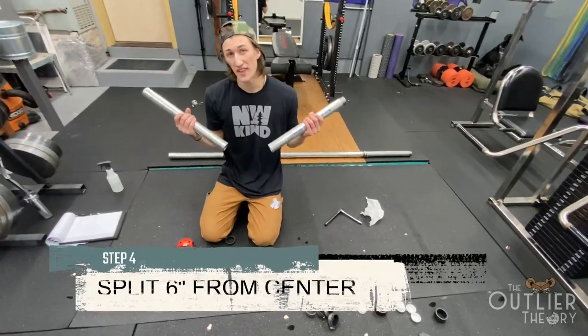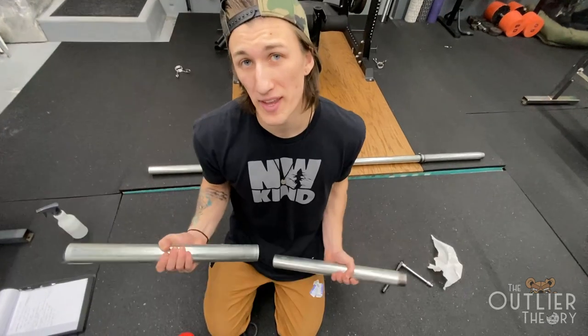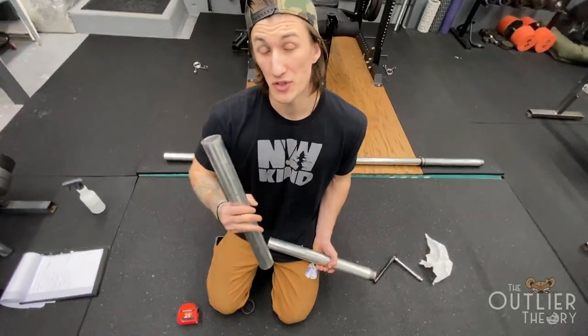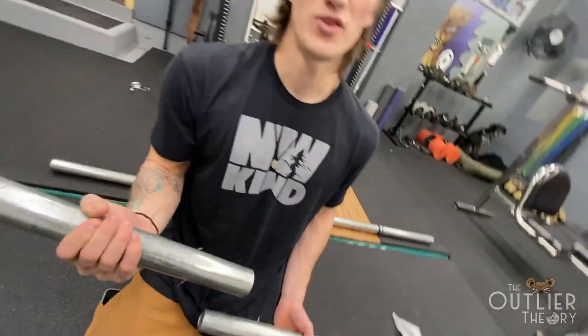For the dumbbells, we're going to measure the center and then measure three inches from each side of that center for the handles. That measurement — three inches from the center — is going to be where we place our collars so that we have a six-inch handle, and the rest will be a weight loading zone.